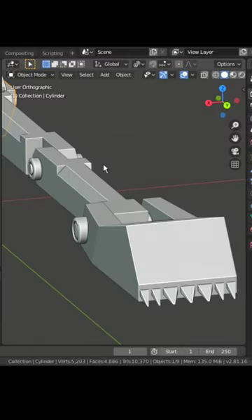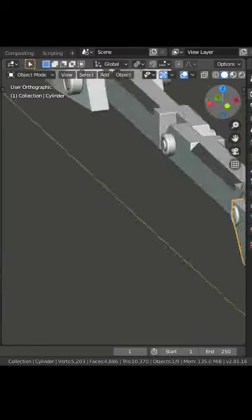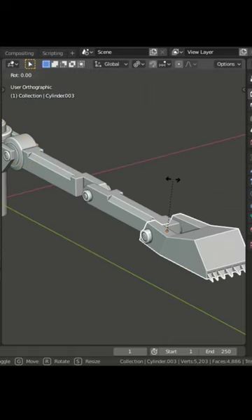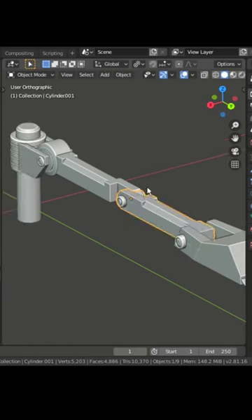Rigging without armature. I created this simple sci-fi hand for this tutorial. Before parenting, we have to check that each mesh's origin is placed in the correct position.